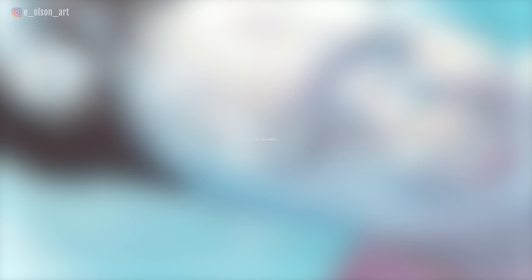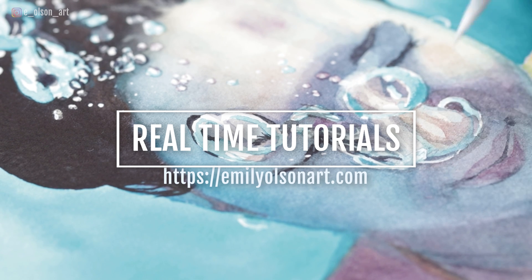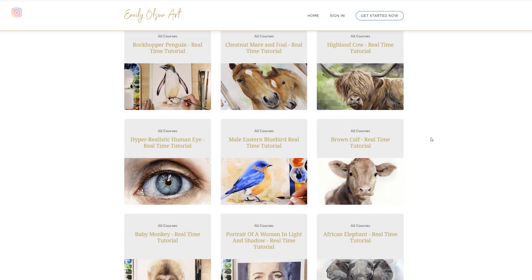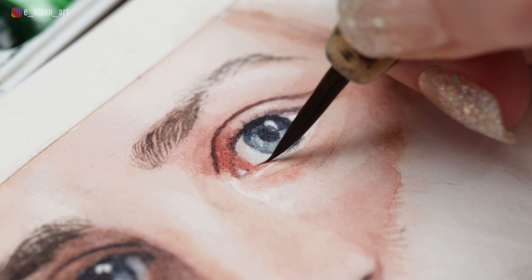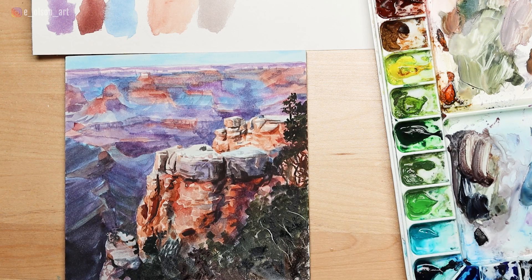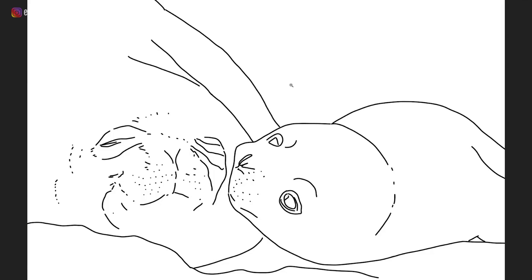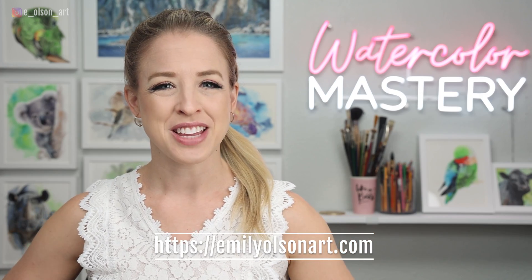If you want to paint along with me, the real-time version of this painting is available as a fully narrated course through my Watercolor Mastering Membership. With your membership you'll have access to this and over 120 full-length instructional videos which cover a wide range of subjects like portraits, wildlife, landscapes, and pets. All videos come with a reference photo, traceable line drawing, and a complete list of supplies used for each project. I'll leave a link in the description below so you guys can check that out.